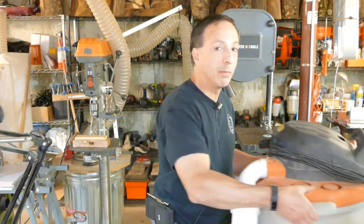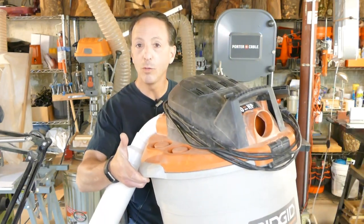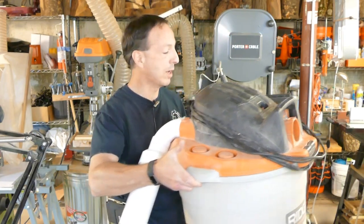So you realize you need some dust collection in your shop. Can you use your shop vac — one of these babies — for dust collection in your shop? We're going to tell you what you really need to know to make the best use of your shop vac in your shop, how to use it for dust collection, where it works, and maybe where it doesn't work. So let's get to it.